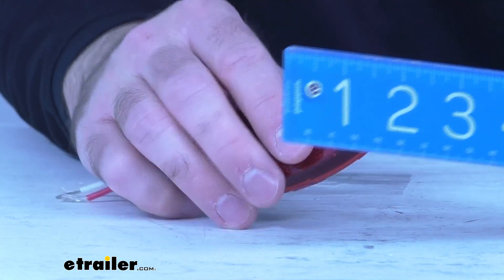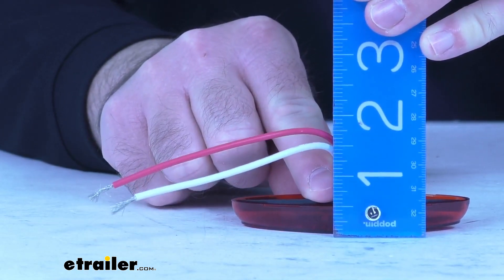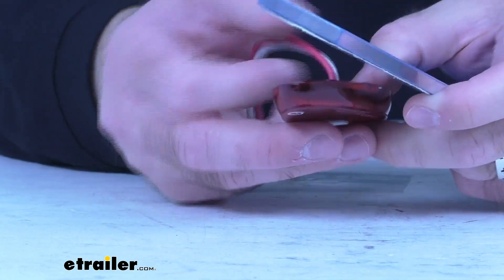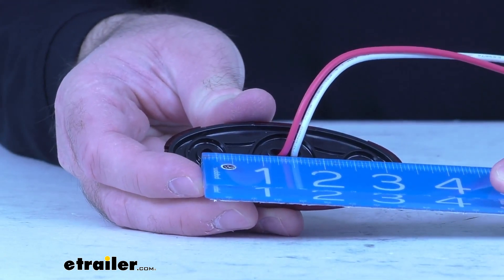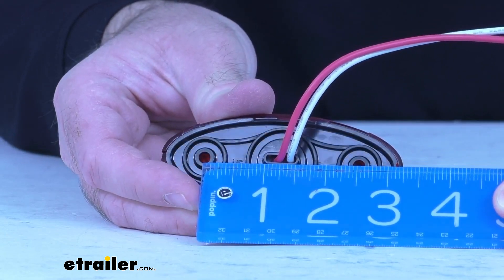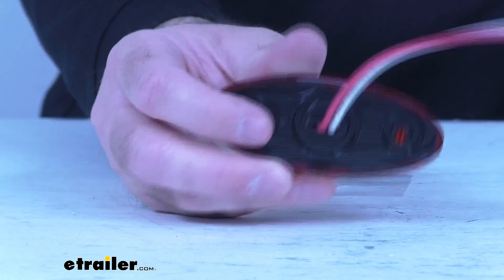The depth is going to be about half an inch. And then the mounting holes — on center, looks like two and a half inches on center on those mounting holes.